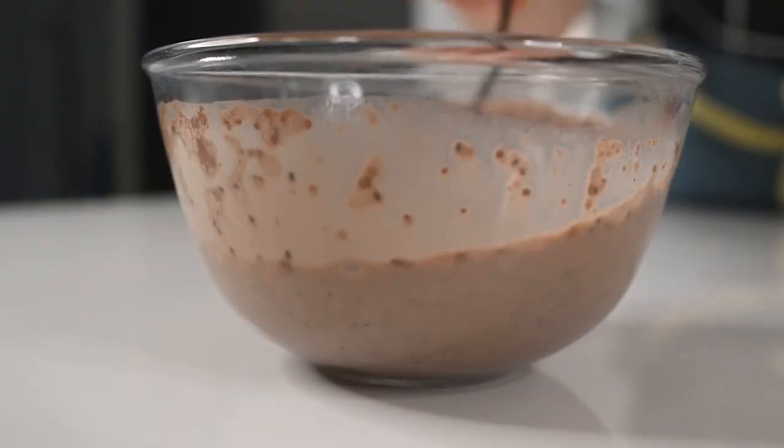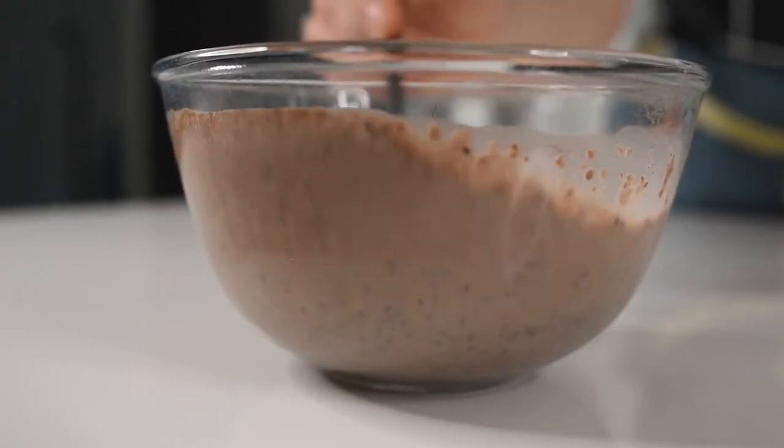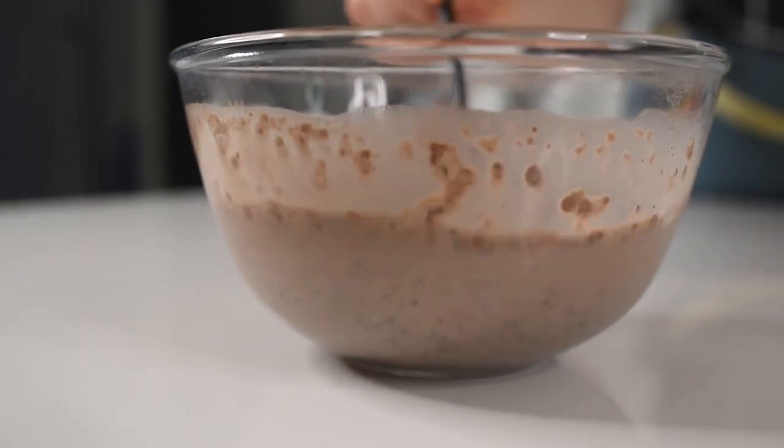A little secret here: if your chia seeds don't bloom in 20 minutes, they're probably not good quality and you'll need to buy fresh organic chia seeds. I'll link the ones I'm using in the notes below.